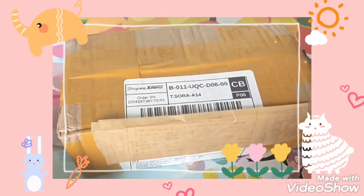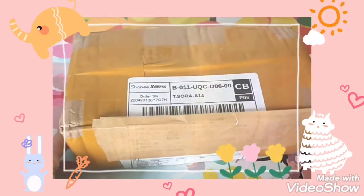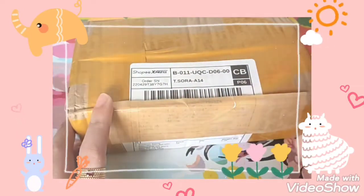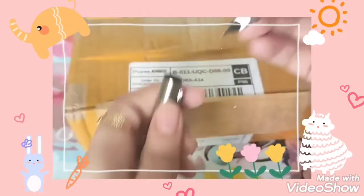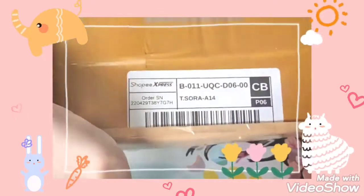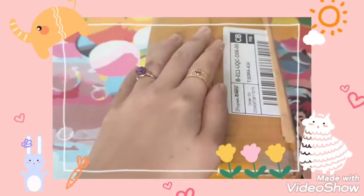Hi guys, welcome to my channel. Finessa here speaking, and today we have another unboxing video. This is unboxing of stub nibs and another pen from the same shop where I purchased the stub nibs. I want to do a comparison between bent nibs and stub nibs to see if stub nibs work better for me.